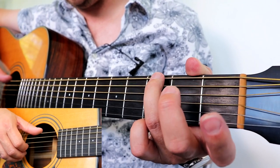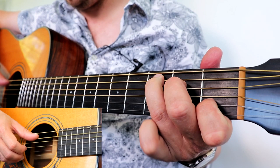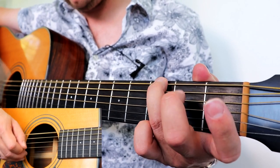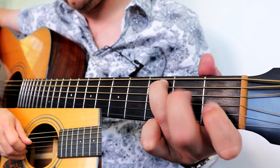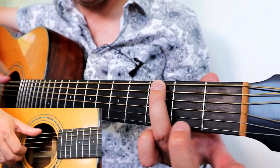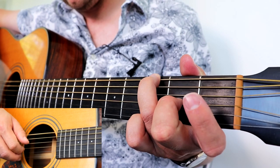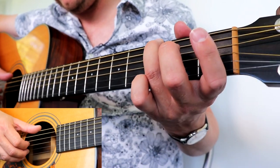Then lift up the rest of the chord and move the middle finger down one string — try to do that without lifting the finger, just slide it down to the G string. Then pick the D string and the G string, which is holding down a two. Then play the two again on the G by itself. Then thumb on D, open on B. So bars five and six of the verse. Now let's move on to bars seven and eight.